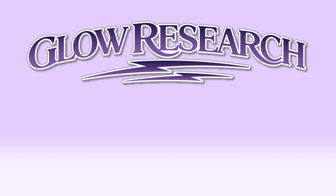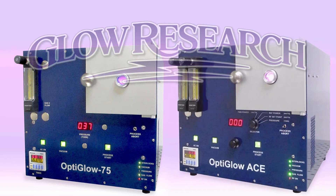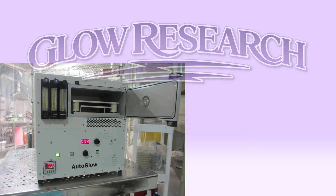Other products manufactured by Glow Research are the lower-priced OptiGlow 75 and the OptiGlow ACE system. These systems are used for plasma treatment, organic removal, and etching applications. Both have anodized aluminum chambers with powered or neutral electrodes. The AutoGlow 200 system is designed for 200-millimeter or square substrates and has an anodized aluminum chamber. It comes with either a plasma sample holder or a bottom powered sample holder.